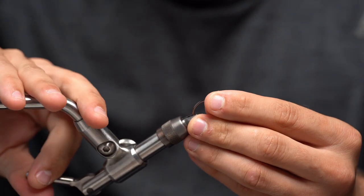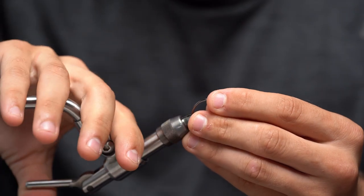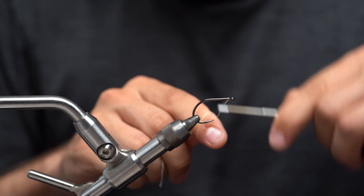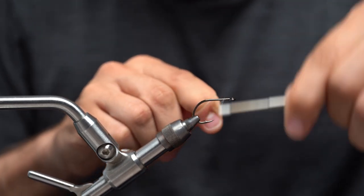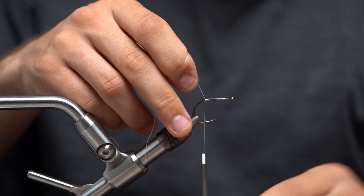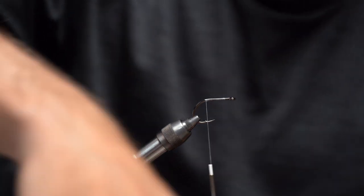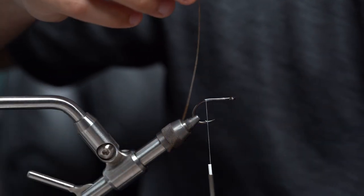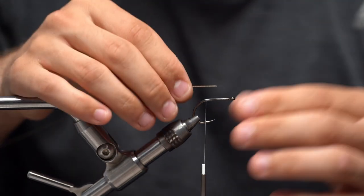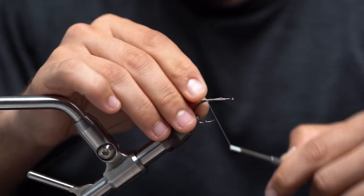We're going to take our SL12S short and throw that in the vise. Once we got that secured, take our thread, start it a little bit behind the eye of the hook and work our way down just about to the bend of the hook. Then we're going to come in here with our wire — this is our stainless wire, this is going to be the connection between the tail and the actual fly. I'm going to tie this on the side closest to me and flip this over to show you in a sec.